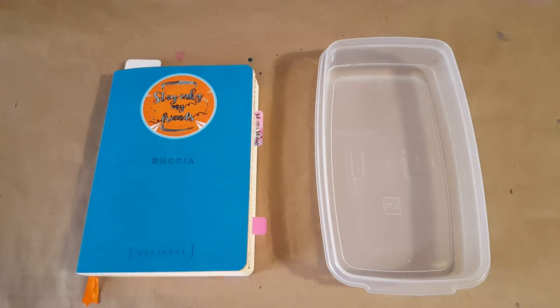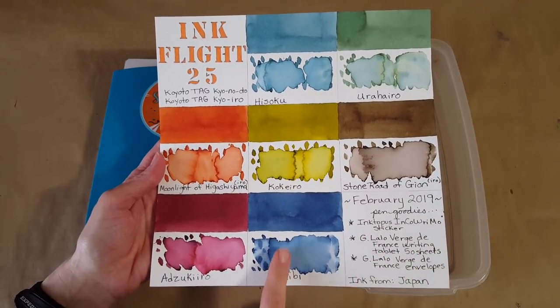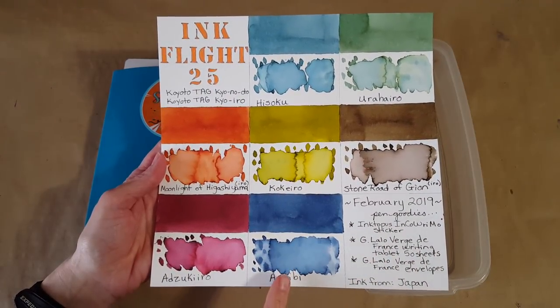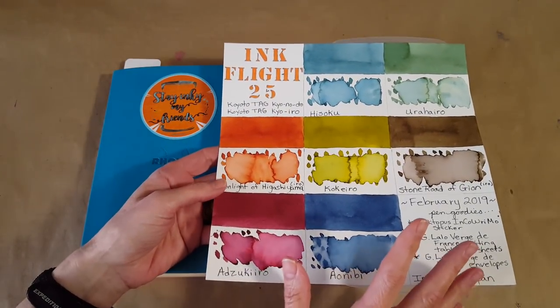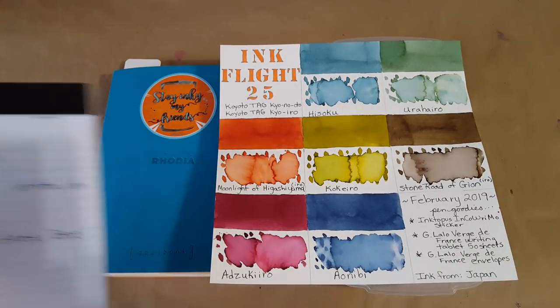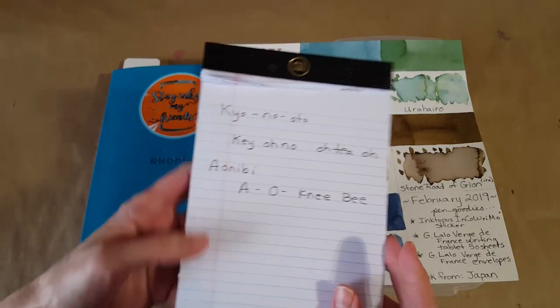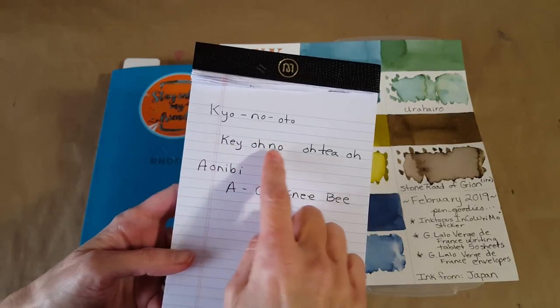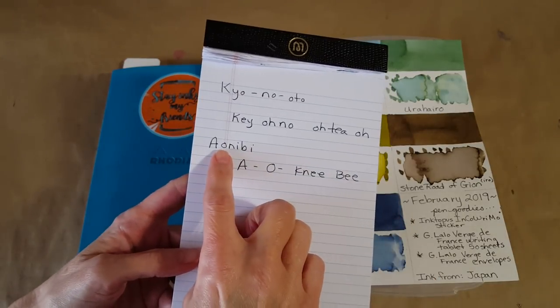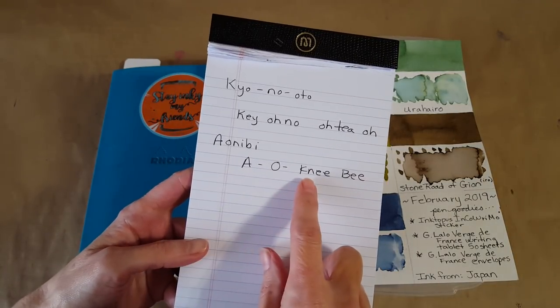Hello, welcome pen friends. My name is Chris and I'm back with another ink profile. This is the very last one in the Ink Flight 25 series. We're doing this beautiful blue, and I have to get my cheat sheet to pronounce it correctly. The words on the vial, from Google Translate, are Kiono Otio, and the actual color name is Aonibi.